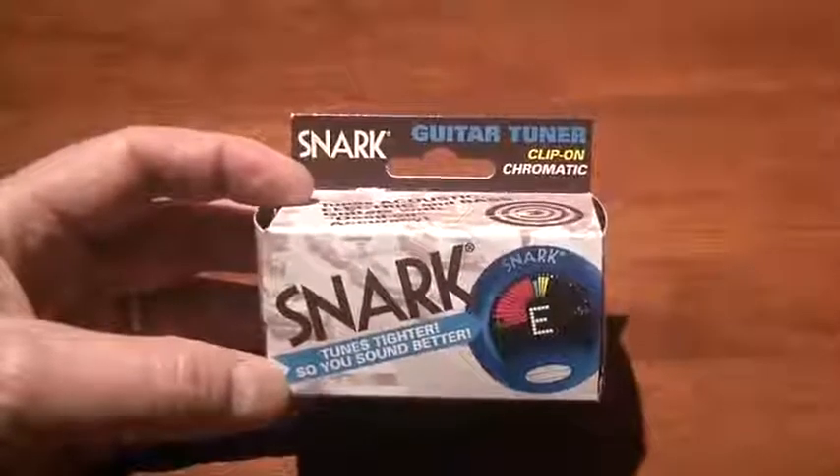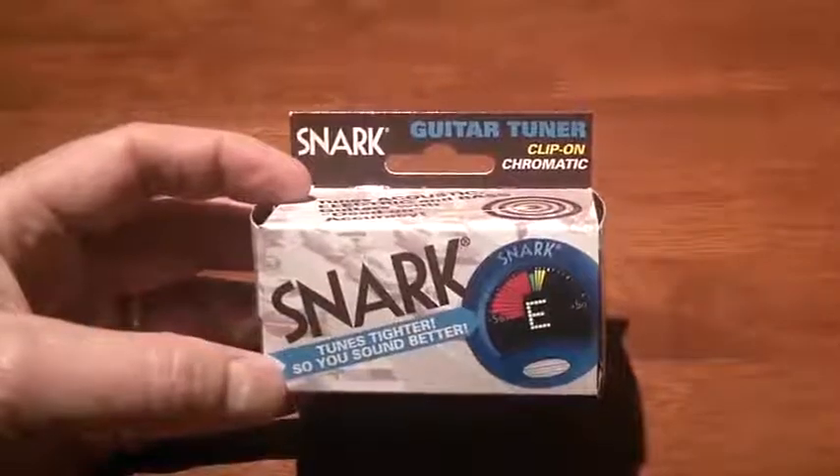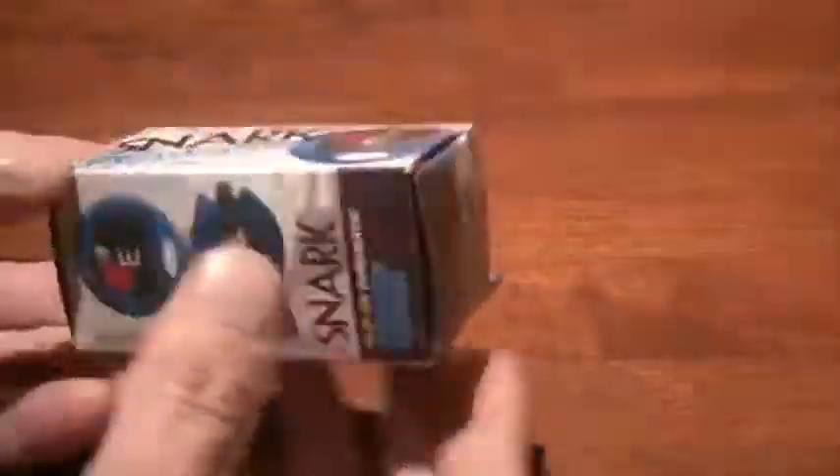Hi, this is Michael, and I'm reviewing the Snark Clip-On Guitar Tuner. This is a chromatic guitar tuner, and it is quite fantastic.